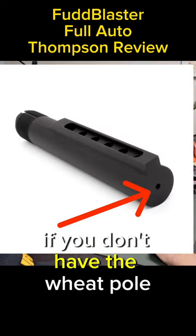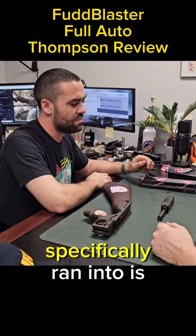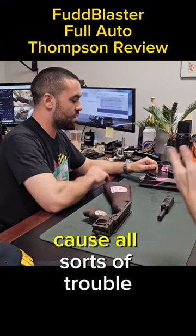Like the AR — the bolt won't go all the way back if you don't have the weep hole. Or it'll make a funny sound. The problem they specifically ran into is if there isn't the weep hole, the combination of air and a little bit of water in there can cause damage to parts. It can cause short cycling, it can cause all sorts of trouble.